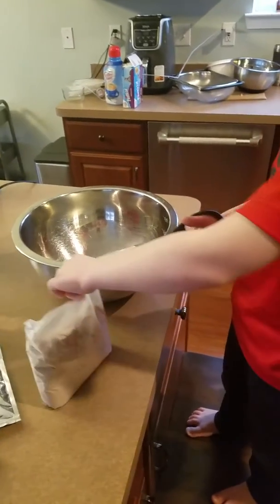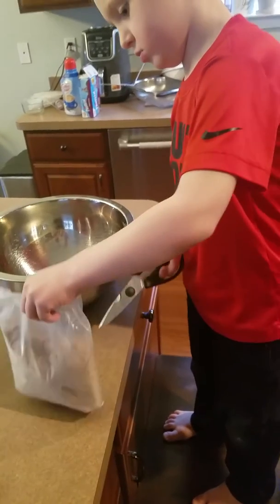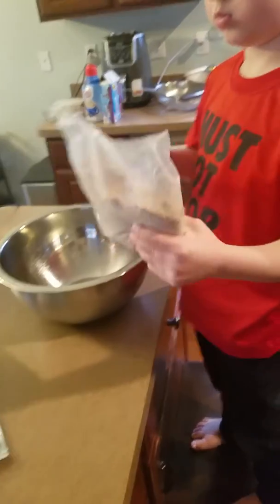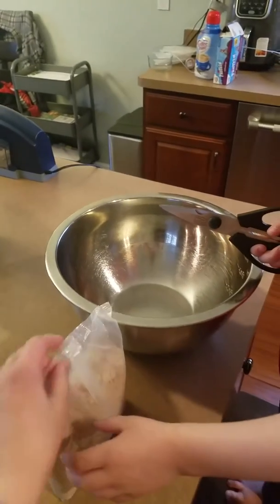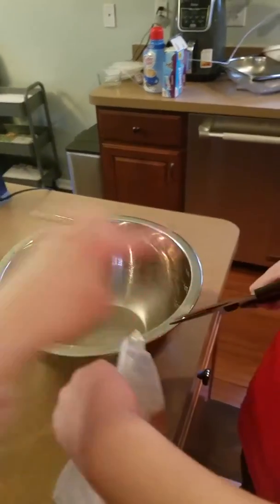Hold it at the top while you cut. That way you're holding the bag tight and then it'll be easier to cut. So instead of holding it up like that because it's going to be harder, you're going to hold it down, hold it like this, and then cut with that hand.